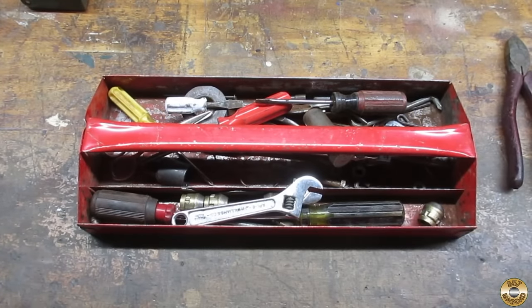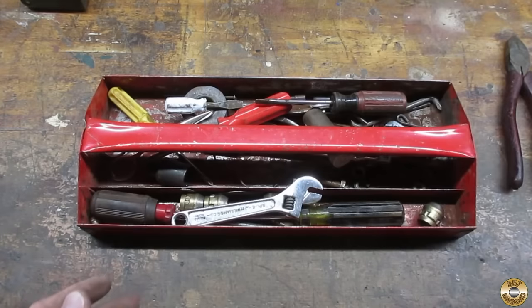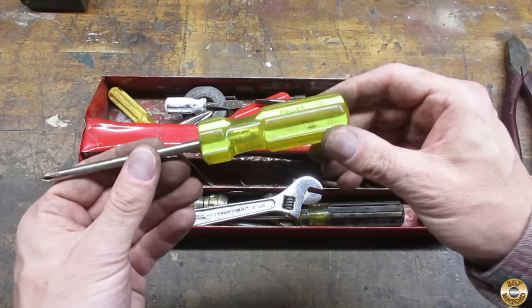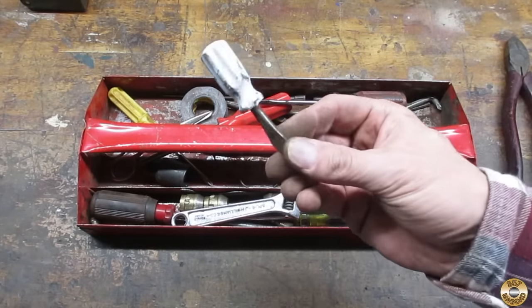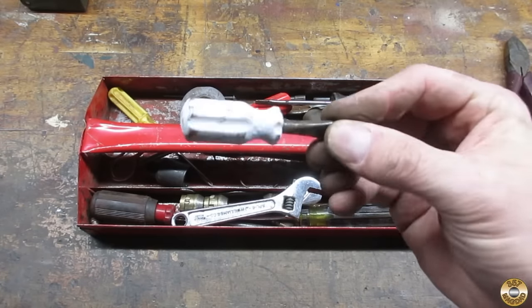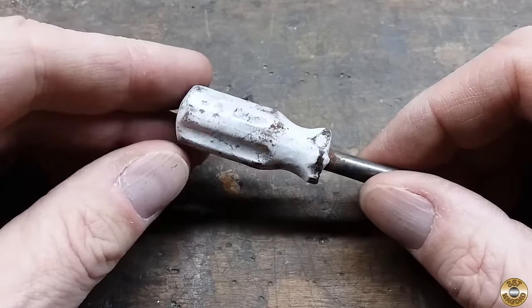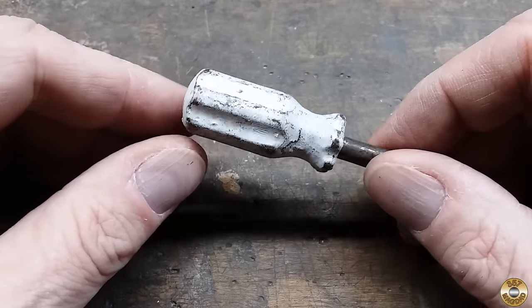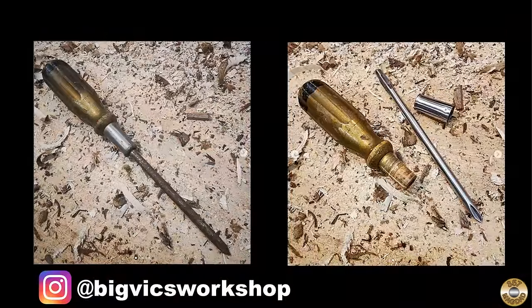Okay, back to the tray. I want to apologize to this fuller screwdriver — I accused it of being the smelly culprit, but it is not. I found it — there it is — that's what's making the whole box stink. We're gonna put that aside, like all the way over here. I didn't even want to touch this thing; the handle smelled as bad as it looked.